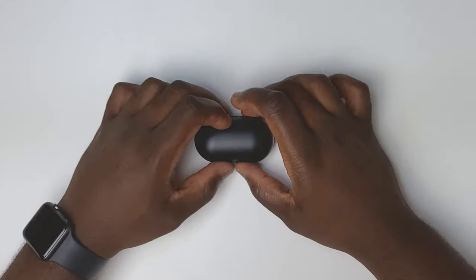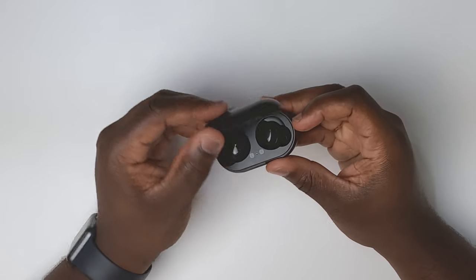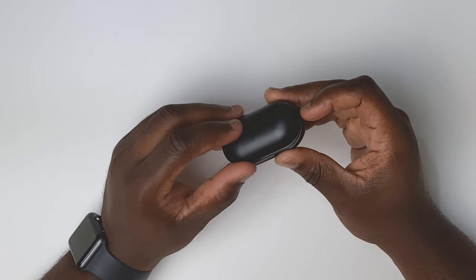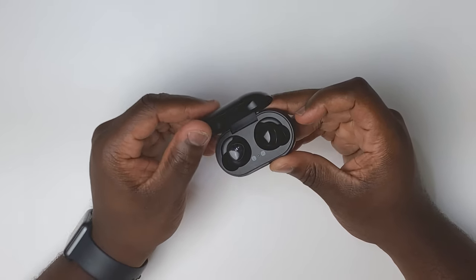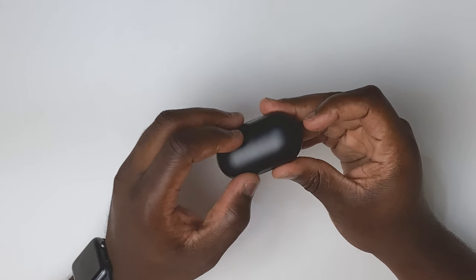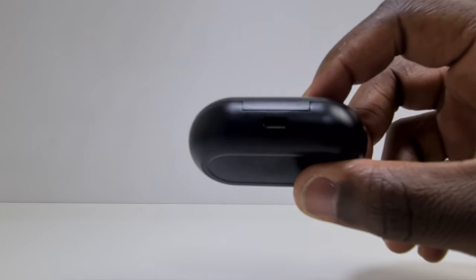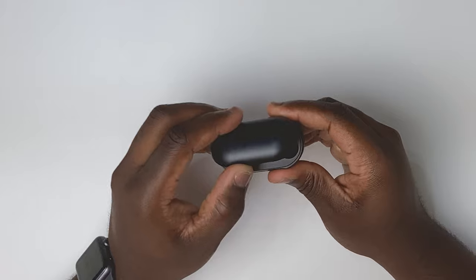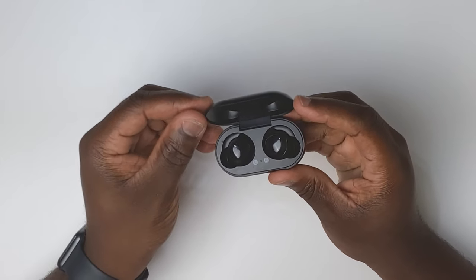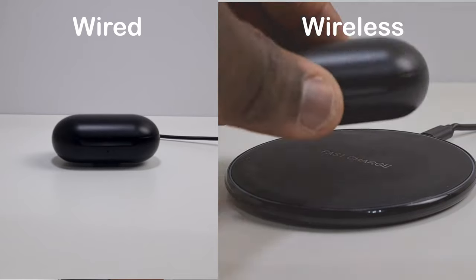Moving on to the case — it feels quite flimsy and the opening, closing, and hinge don't say premium product, more like cheap knock-off. You don't get that satisfying closing sound you get with a genuine product. One good thing though is it does have a USB slot. When you open the case you get a connection light, and the only other light on the case is at the front, which illuminates when it's plugged in to charge.